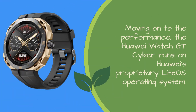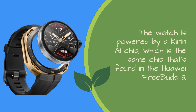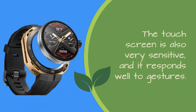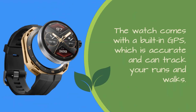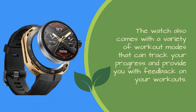Moving on to the performance, the Huawei Watch GT Cyber runs on Huawei's proprietary LightOS operating system. The watch is powered by a Kirin A1 chip, which is the same chip found in the Huawei FreeBuds 3. The watch is fast and responsive, and it's very easy to navigate through the menus. The touchscreen is also very sensitive and responds well to gestures. One of the best features is its fitness tracking capabilities — the watch comes with a built-in GPS that's accurate and can track your runs and walks, a heart rate monitor that tracks your heart rate throughout the day, and a variety of workout modes that track your progress and provide feedback on your workouts.